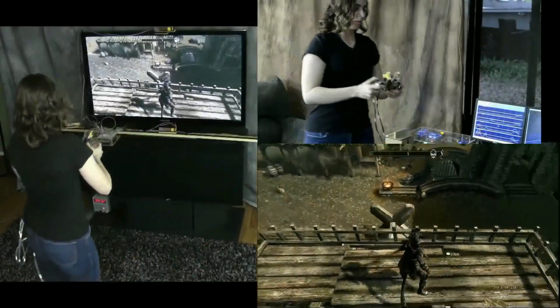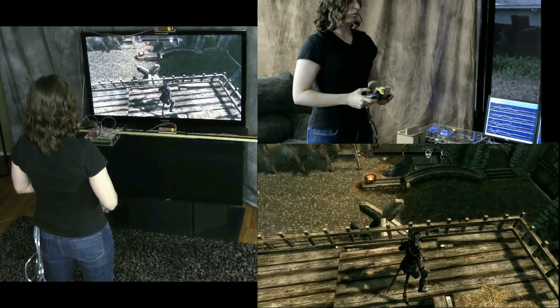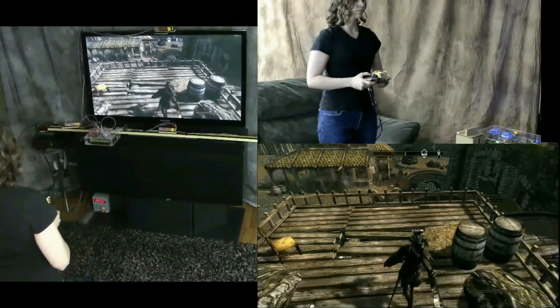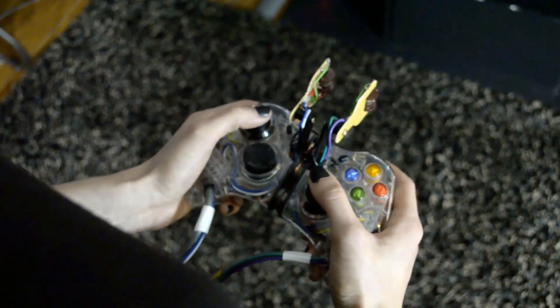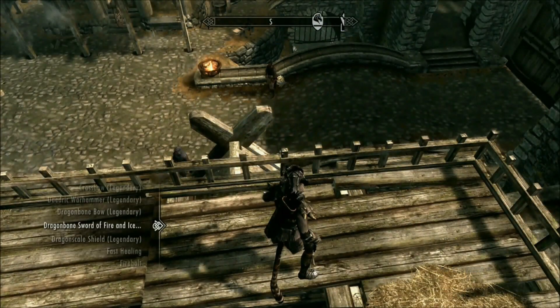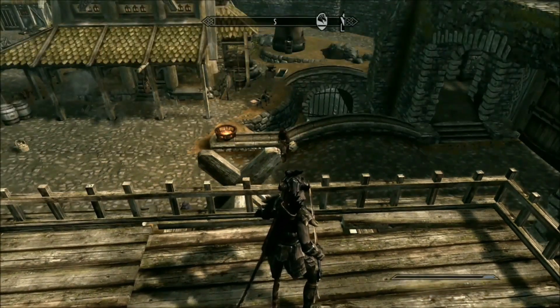Now that she's finished with the bow, she rejoins the two halves of the controller. The system sees that she's done this and knows that she wants to put the bow away. All she had to do was put the controller halves back together. The system automatically opens the favorites menu, unloads the bow, and loads the same sword and shield that she had before she used the bow.